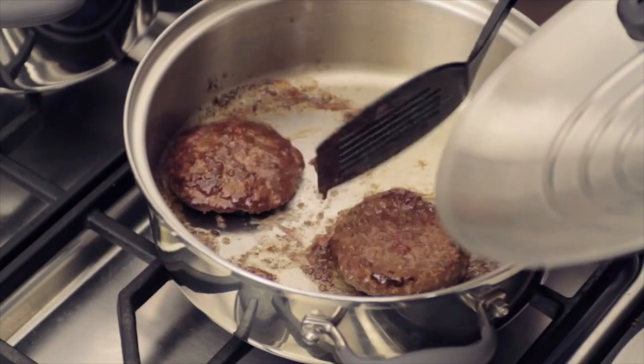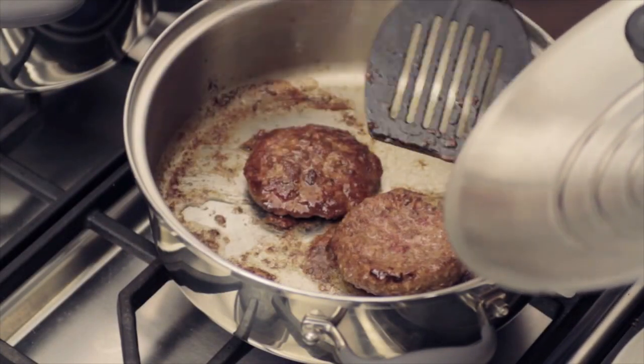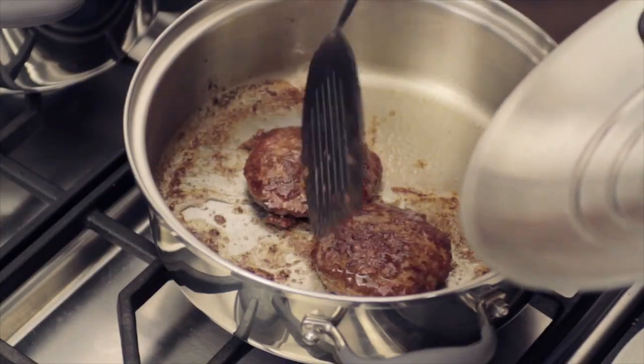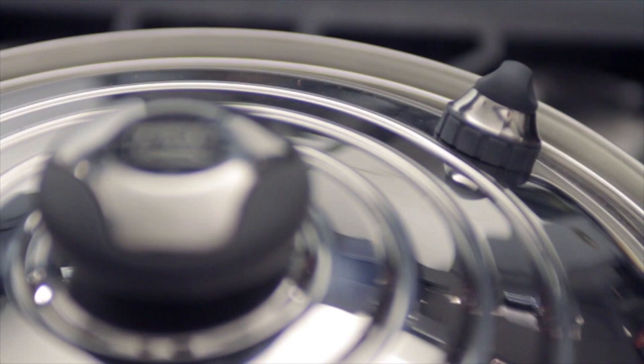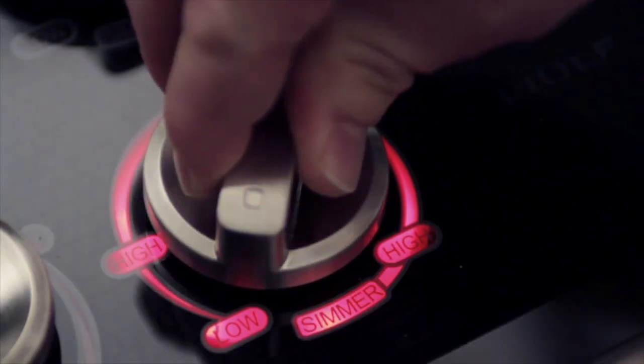After a couple of minutes when the burger has released, we will turn and brown the other side. If you want to cook the burger more thoroughly, put the cover in place with the valve closed and reduce the heat to the lowest setting.